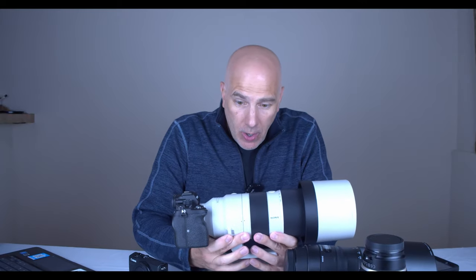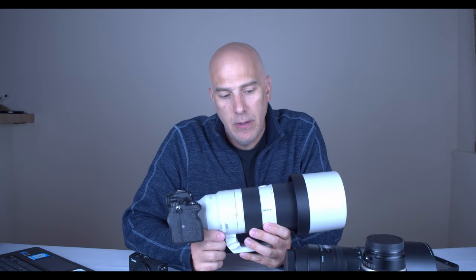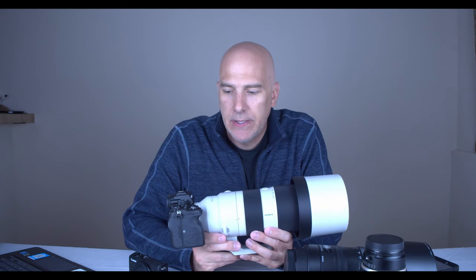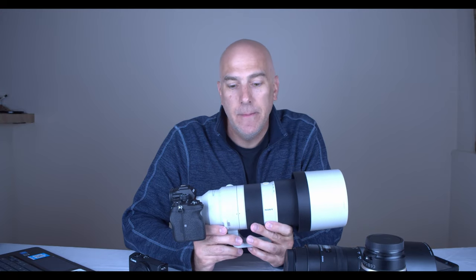This is a Sony A7R4, a 60 megapixel camera with a 200 to 600 millimeter lens — probably one of the best technical wildlife cameras out there, kind of the one to beat. But to be honest, it's expensive, it's heavy, its capabilities are beyond what most people can use, and there are some drawbacks. We live in a world of bigger is better, but that's not always right.